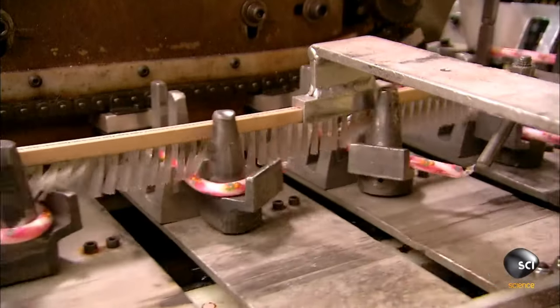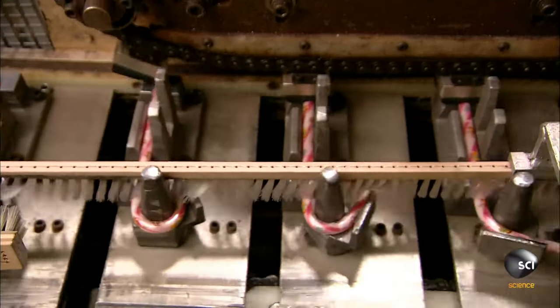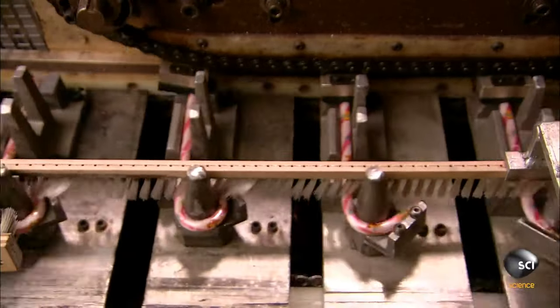A machine called a deboner debones the candy cane into a hook. Please consult your general practitioner.